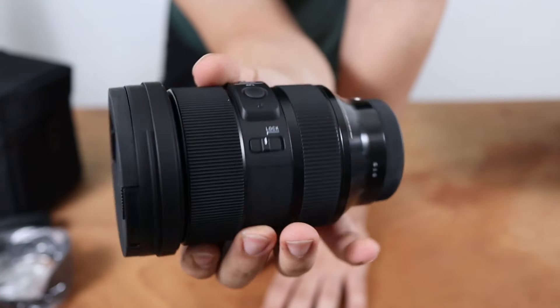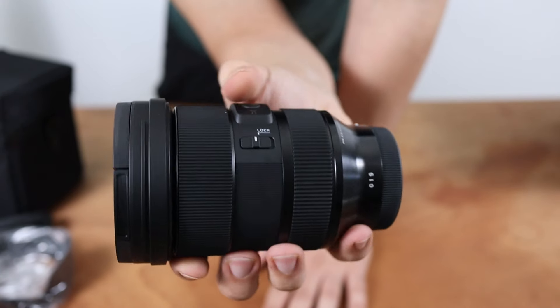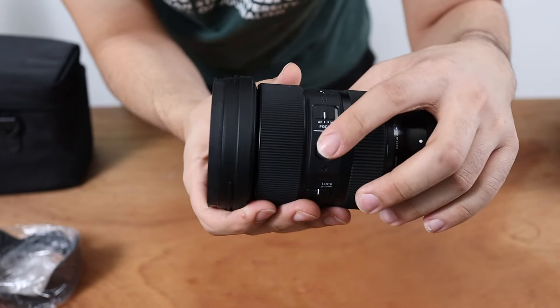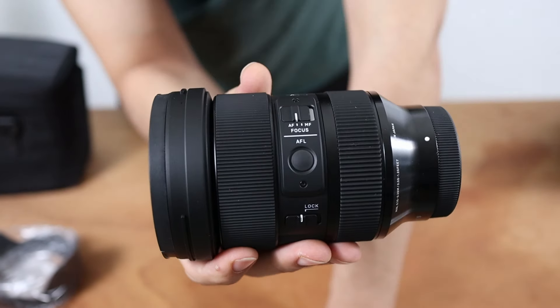This lens actually comes with three things on the side: it has an auto programming button, a lock to be able to lock the lens so it doesn't open and close, and it also has an autofocus and manual focus switch.